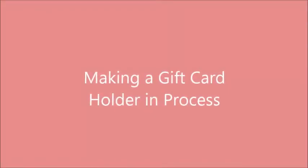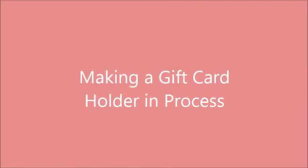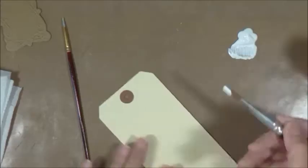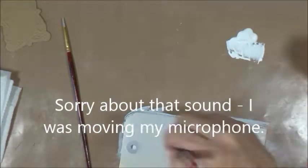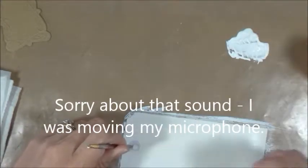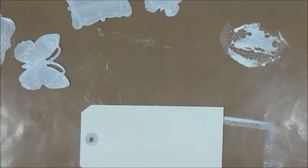Hello, Tracy here, and I have a little bit of a different video today. I made a gift card holder, and I did it in process for the fun of it. And I love the way it came out, so I thought I would share it.